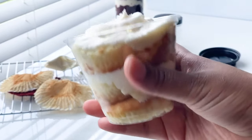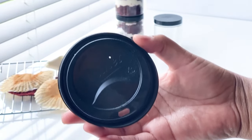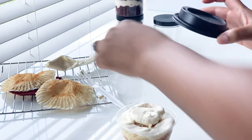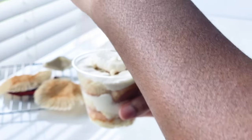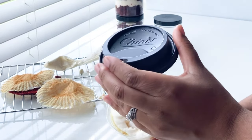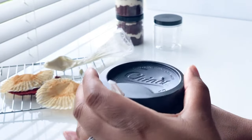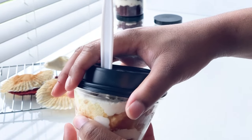Look at how cute these cups are — just look at all those beautiful, delicious layers! Now here's the trick: this coffee cup lid is a game changer when doing cake cups. You always run into the issue of how to cover these for the customer, and this is how.